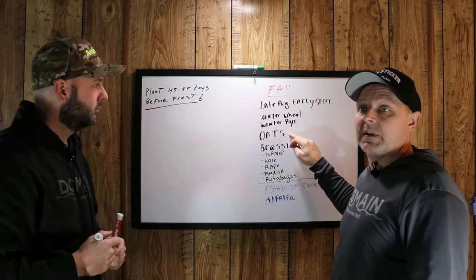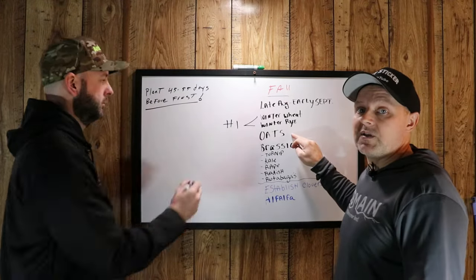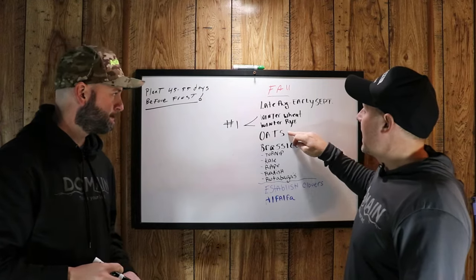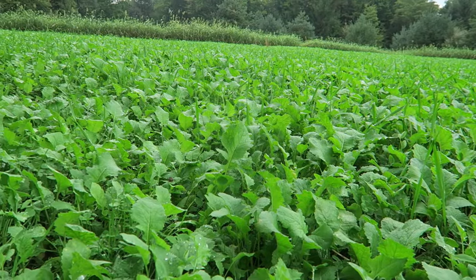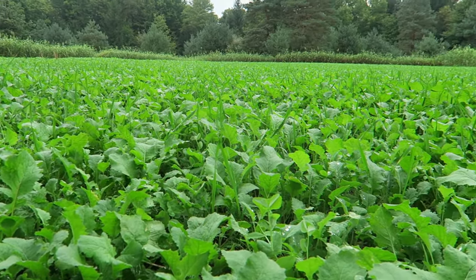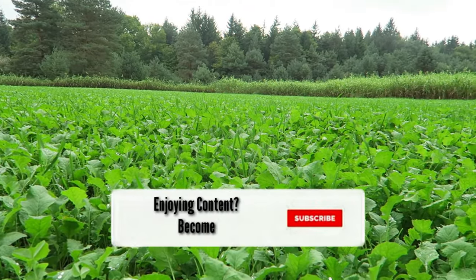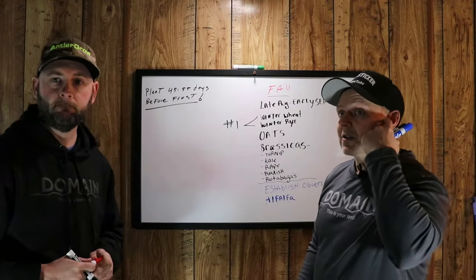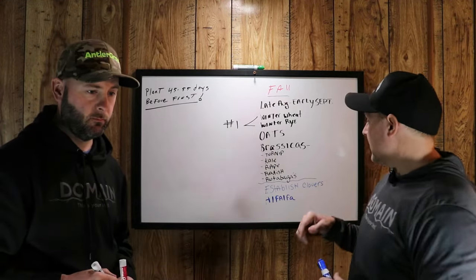Oats are great — deer like to come in and get that early on. But the problem with oats is they're only going to last until your first really hard frost comes, and then they'll die out on you. Brassicas — we like them limited. That pertains to turnips, kale, rape, radish, rutabagas, things like that. That's like a treat to them, and they're going to be digging for bulbs. This time of year with a good amount of snow on the ground, they're going to be digging for it. They like to get into there.